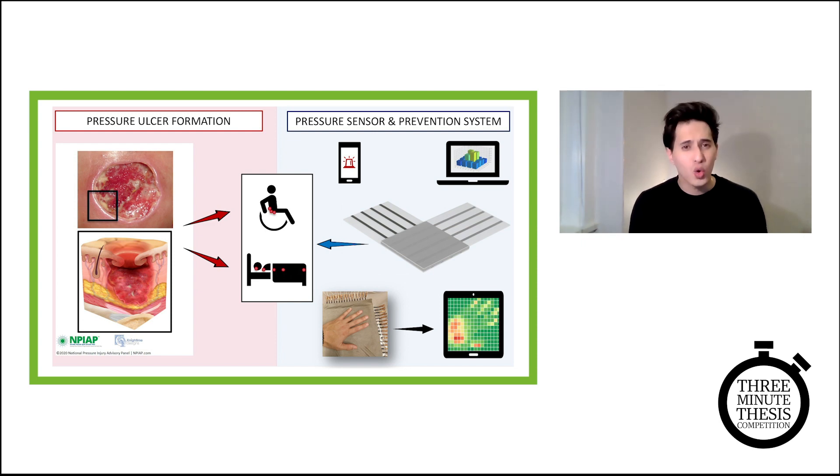Right now, there are no gold standards in treating or preventing pressure ulcers. State-of-the-art pressure mapping technologies are trying to address this problem. However, they aren't able to measure pressure accurately over long periods of time, and they're not designed or suitable for home use and are not completely shape-conformable.